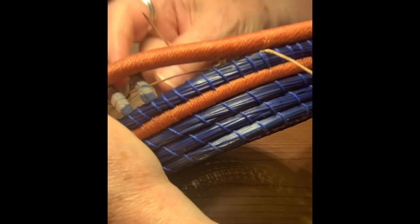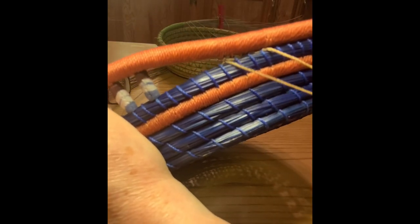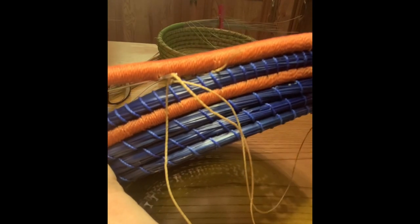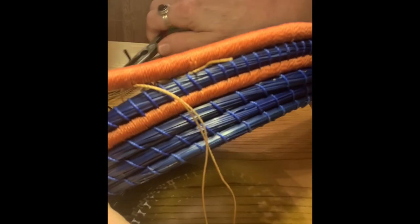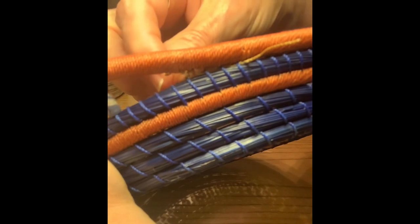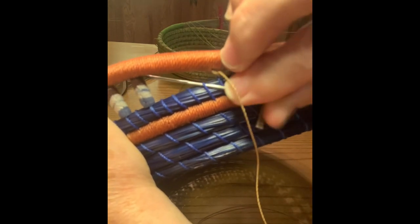Go slowly so you don't get knots — like I keep getting. Come back through, it'll twist around, then you will grab a stitch or two from up here and secure it. I keep getting knots, I keep getting things caught — I am not having a good time today, but I'm trying to get this video together. So we secured it to the top, come back in, twist it around. Bounce the light a little bit which makes the video hard to see. Go back in from the bottom stitch.